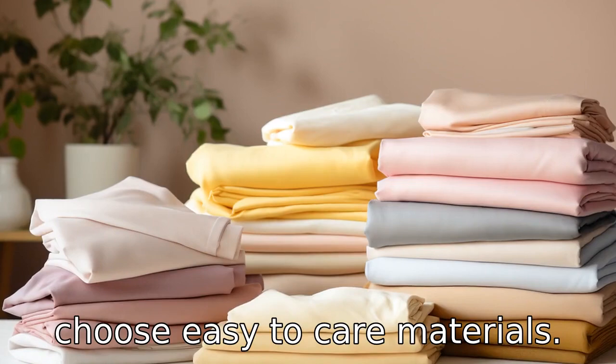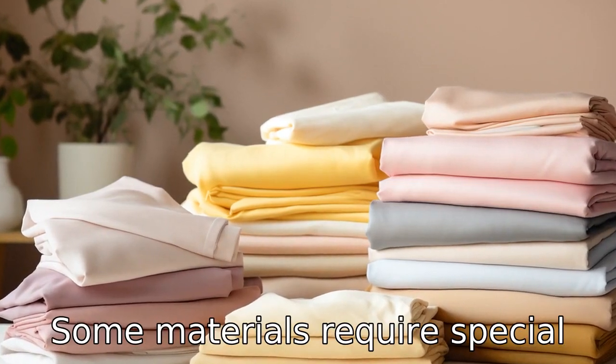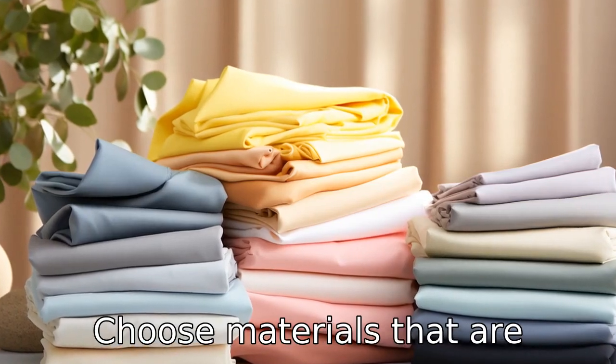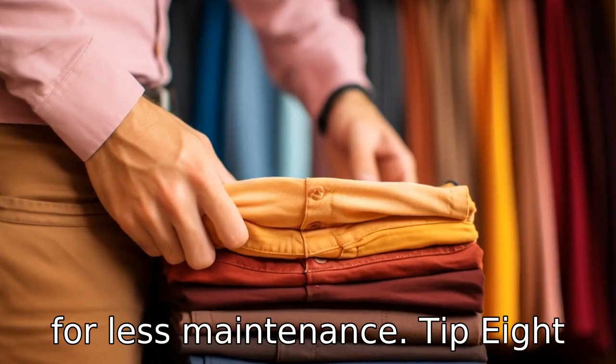Tip 7: Choose easy-to-care materials. Some materials require special washing or drying conditions and can be a hassle for seniors. Choose materials that are machine-washable and dryer-safe for less maintenance.